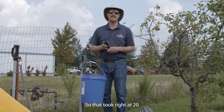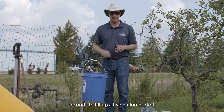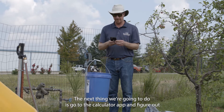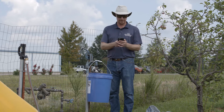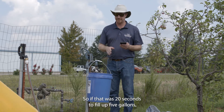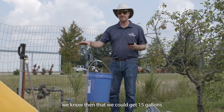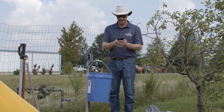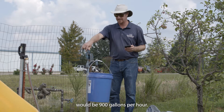That took right at 20 seconds to fill up a five-gallon bucket. Using the calculator app, we can figure out how many gallons we'd get in an hour. If that was 20 seconds to fill up five gallons, we know we could get 15 gallons in a minute — five gallons times 60 seconds divided by 20 — which works out to 900 gallons per hour.